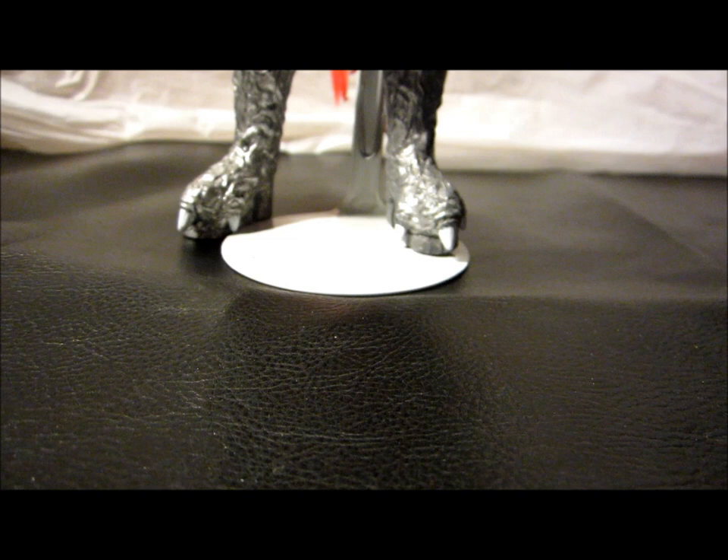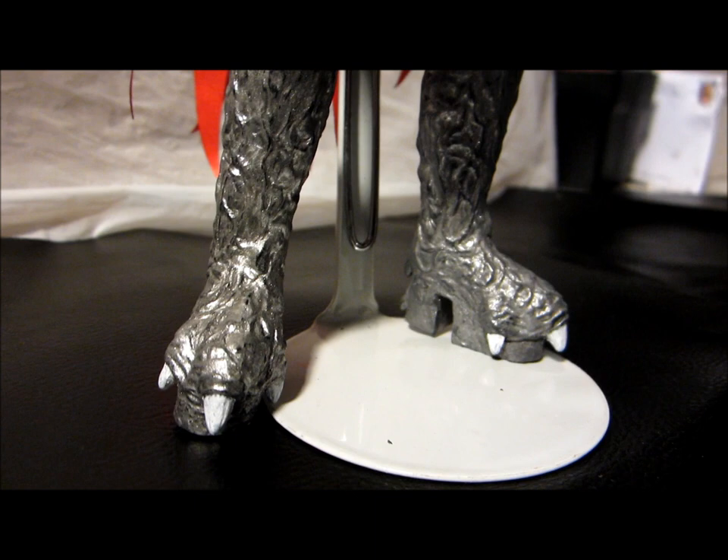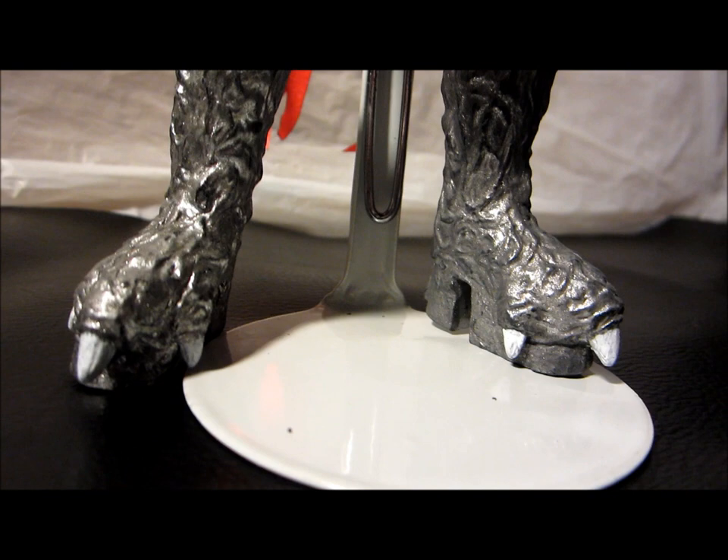I went ahead and grabbed a little bit of white Liquitex, dabbed the brush, and went around and just painted the white claws on the boots. I think it makes a world of difference — nothing fancy, but just enough to give it a little bit more character.